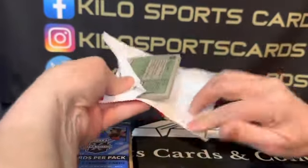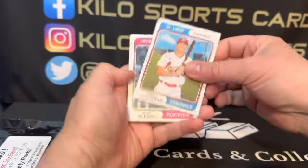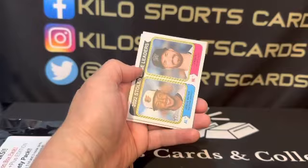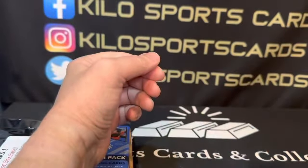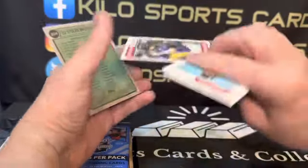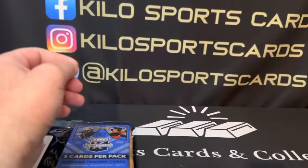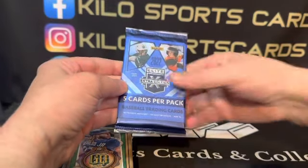If you see me messing with the camera, I'm kind of tweaking the new setup here. Alright, we got Lars Nootbaar, Jose Iglesias, Seiya Suzuki, Matt Brash, Nelson Velasquez, Michael Kopech, Brendan Rogers, Stolen Base Leaders Jorge Mateo and John Berti, and Luis Urias. We did get a short print — Brendan Rogers is the high number short print. Anything over 400 is going to be a high number short print. Not terribly valuable, but they're still cool and a lot of people put the sets together so you can sell those for a decent amount.